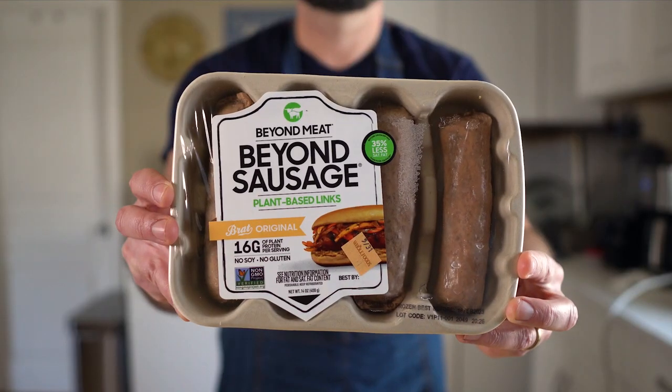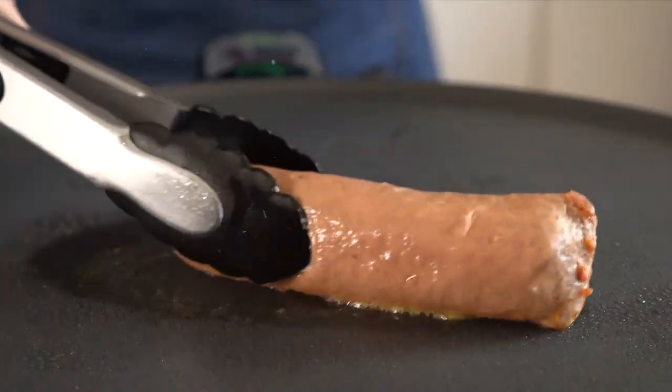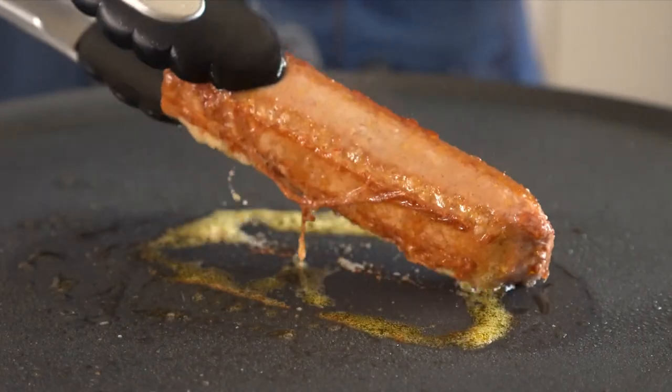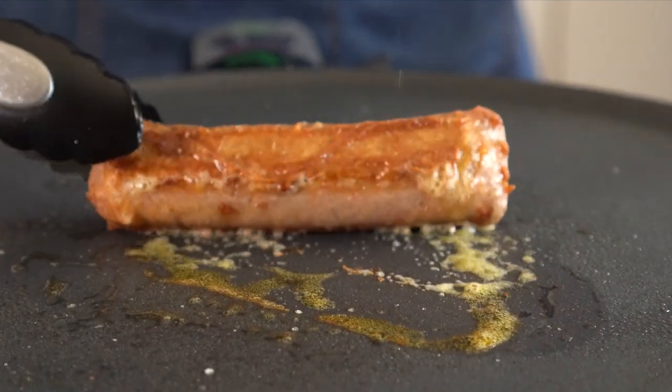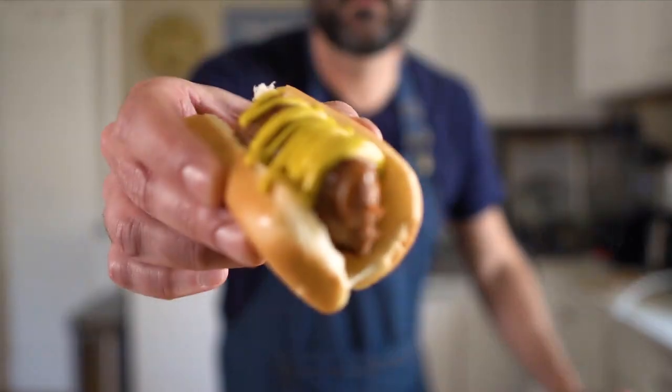Next up is the Beyond Sausage, and yeah, these are very similar to the ones I just made. However, they do expel a lot of grease, which is not necessarily a bad thing, and the casing sometimes melts away and gets a little loosey-goosey. They do brown up quite nice, and in general it's just a good solid choice — good flavor and chew. I'll give them an 8.2 out of 10.